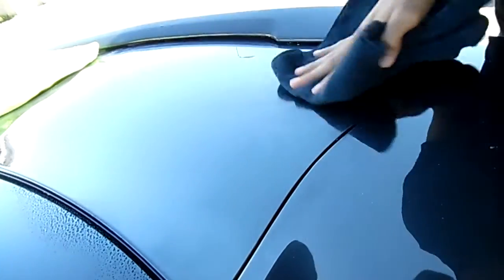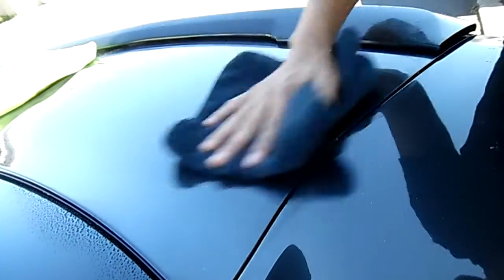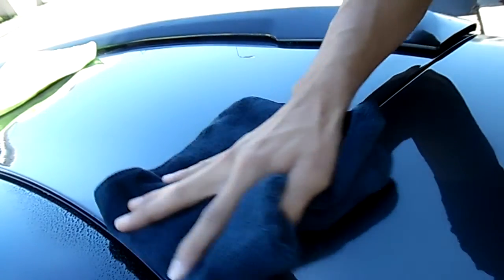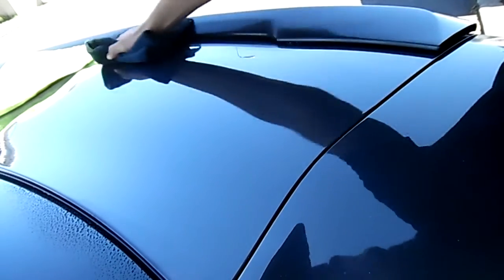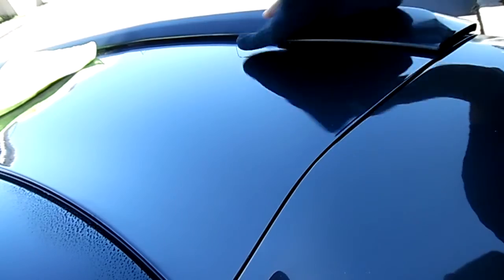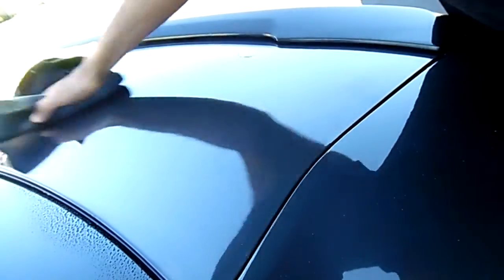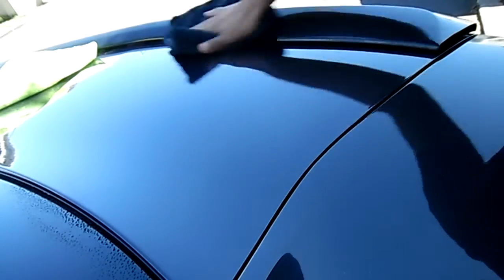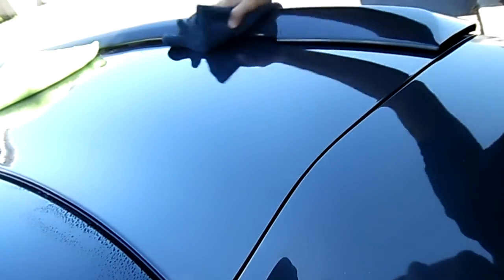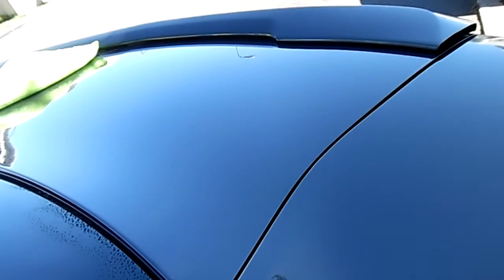It actually does leave pretty well. Just have to wipe it off a bit more to really make sure you take off everything — get this corner down here by the spoiler. This part is in the shade, so if you're doing it in the sun, gotta be careful because you might get some hard water spots. Yeah, actually came out pretty nice — let's see how it looks.